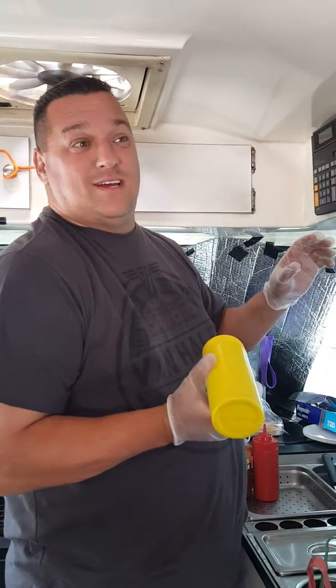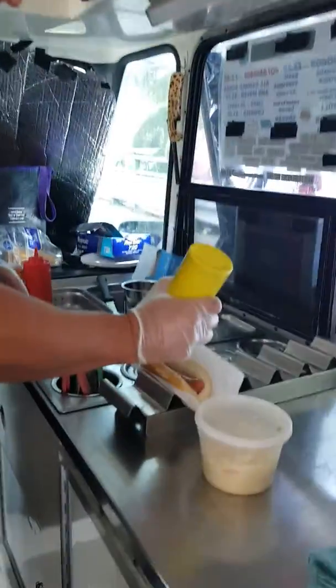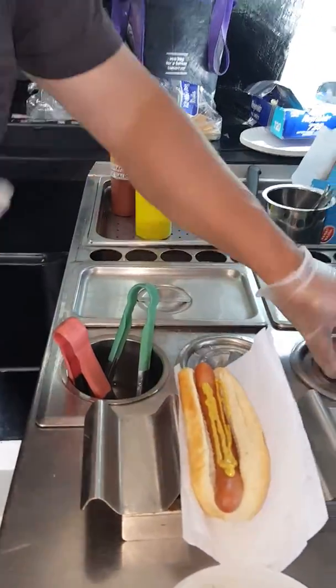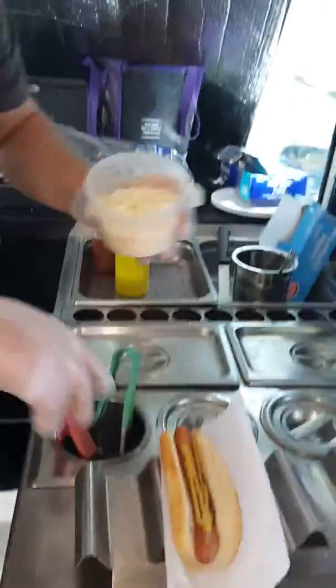Maybe the summer slaw dog. A little mustard, always on first when it's on the hot dog. A little coleslaw.